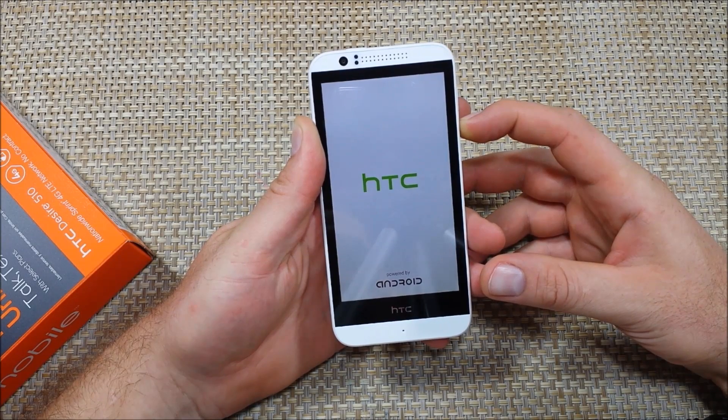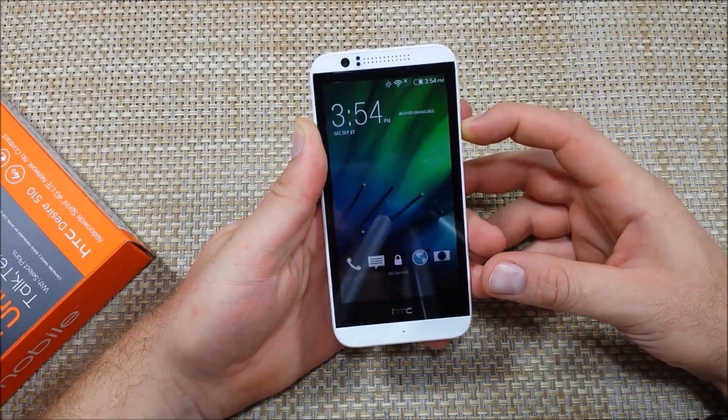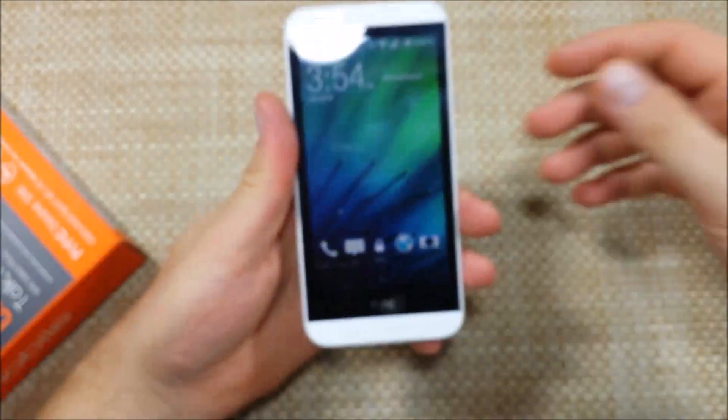In safe mode you can use it to diagnose if an app is causing your phone to mess up, lag, freeze, or anything like that. It disables any add-on apps. Right here, bottom left corner, if you can see it says safe mode.